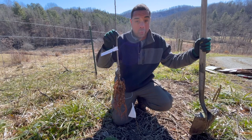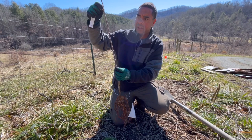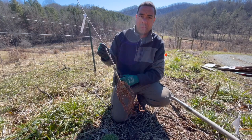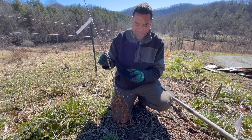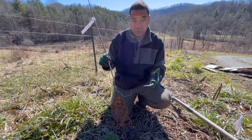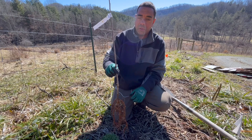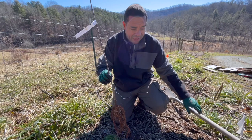Right here is one of my bare roots - this just happens to be an Arkansas Black, one of my favorites. It's basically a preparedness apple that only gets better and tastes better with age. The white flags represent where we're going to put our productive trees. When you plant a bare root, the reason we favor it over a potted plant: number one, it's considerably cheaper, and it's going to be better adapted to your soil conditions than one that came in a pot. From experience, they out-compete potted plants every single time in just a couple of years.